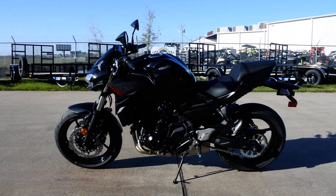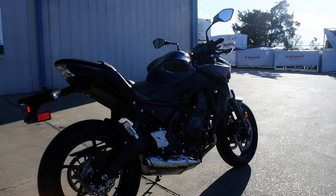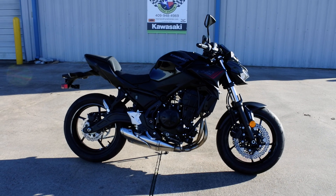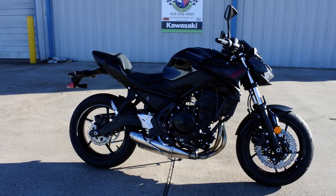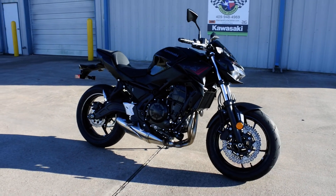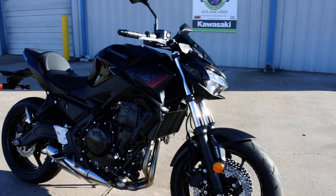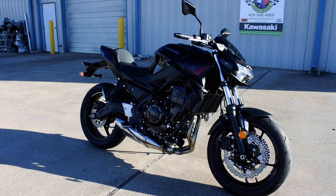It's available in two colors: this one, metallic spark black, and another model that is metallic spark black with a green frame. The green frame model costs $100 more. There's also a $400 difference between ABS and non-ABS. The ABS model we're looking at has an MSRP of $7,649. The green frame ABS model is $7,749, the non-ABS black frame is $7,249, and the non-ABS green frame is $7,349.